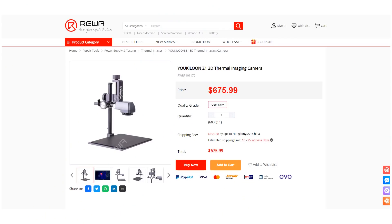You can purchase the thermal imager camera on the Rewa shop. Please don't hesitate to contact our account managers or customer service team for more details. Thank you for watching.